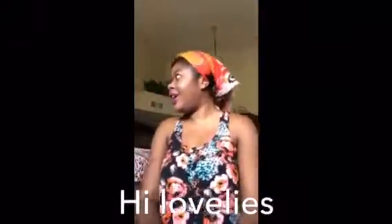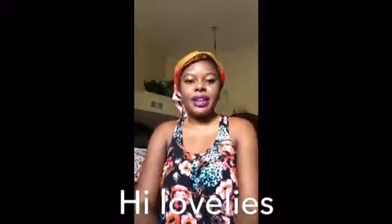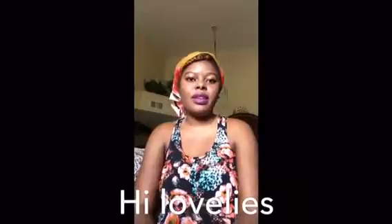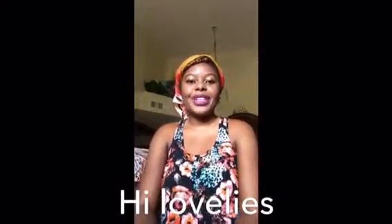Hey guys, I hope the lighting is good. I braided my hair last night using water and coconut oil only — I didn't use any drying cream or anything like that. I wanted to do the takedown with you guys, and to save some time I took most of them down off camera, and I'm going to do the last two.